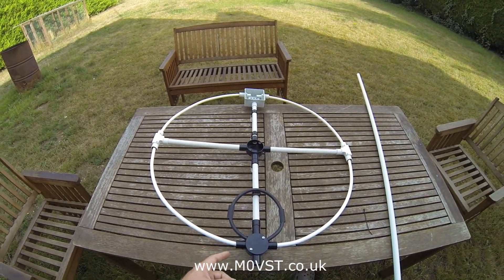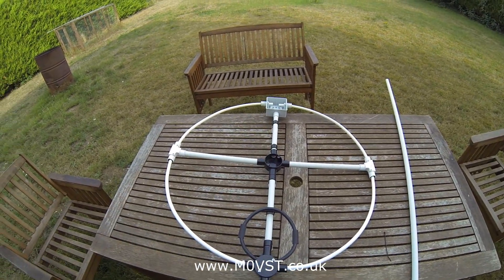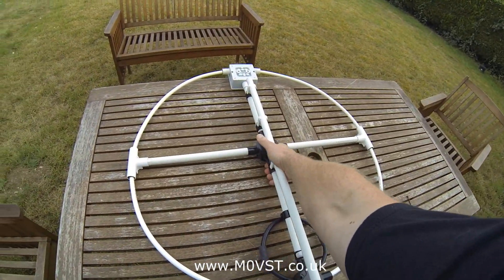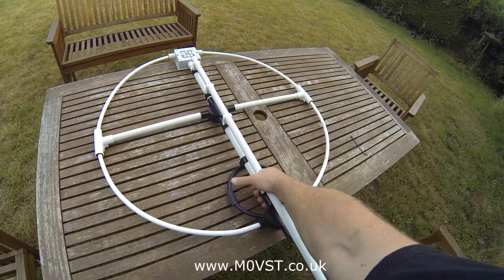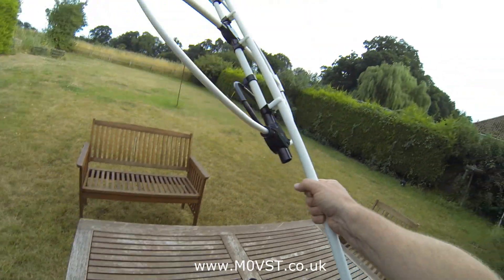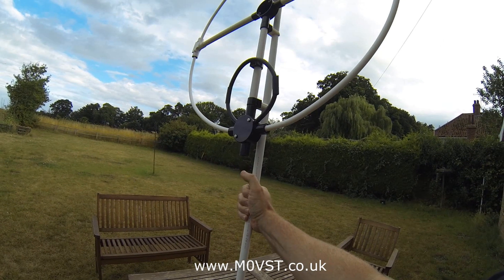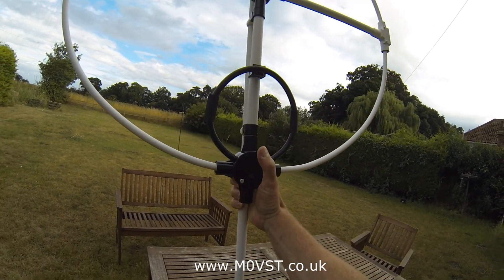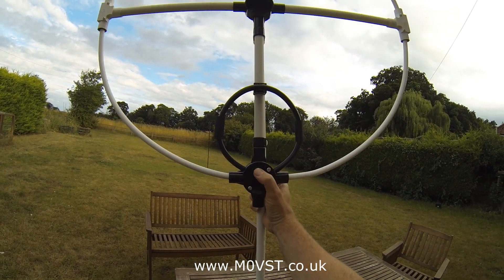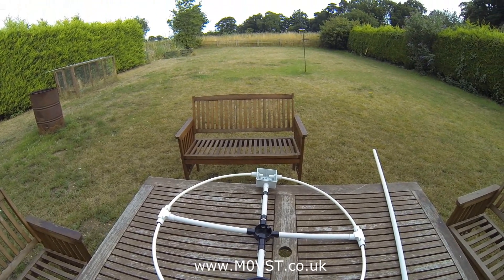I'll keep you guys updated. I've just got to wait for that capacitor — as soon as it comes, we'll be away. Rather than just telling you about it, I'll show you it. That's how it fits in — you can see the whole thing is spinnable and leaves the feed point open, and from here I can now do the tuning. See you later, take care guys. 7.3 and thanks for watching. M0VST.